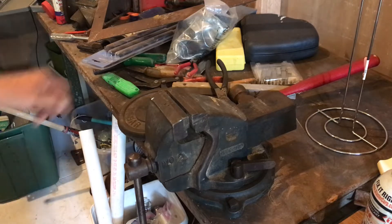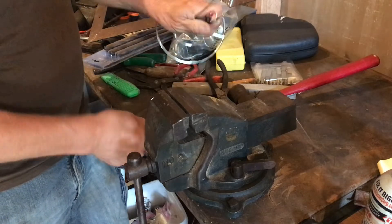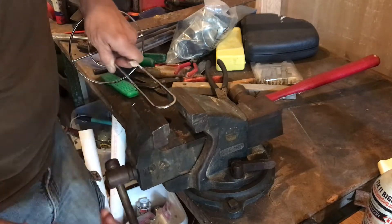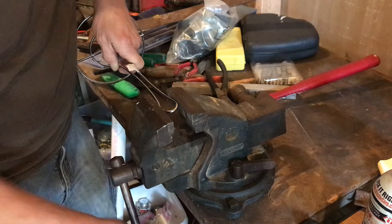Good afternoon, YouTubers. The game plan is to make this a weight plate stack holder. I gotta narrow that down, so it needs some metal massaging. We're gonna massage it with some tender loving vise — Lancaster vise.